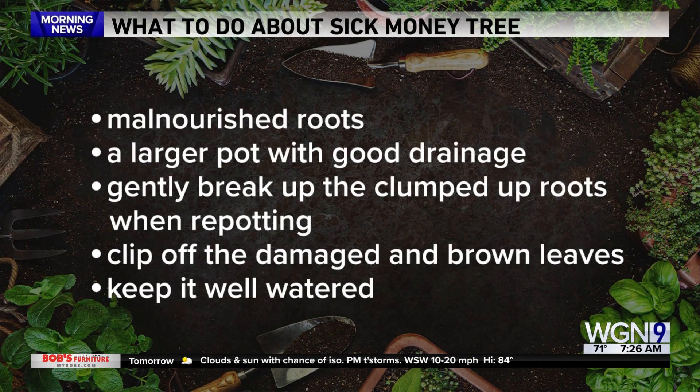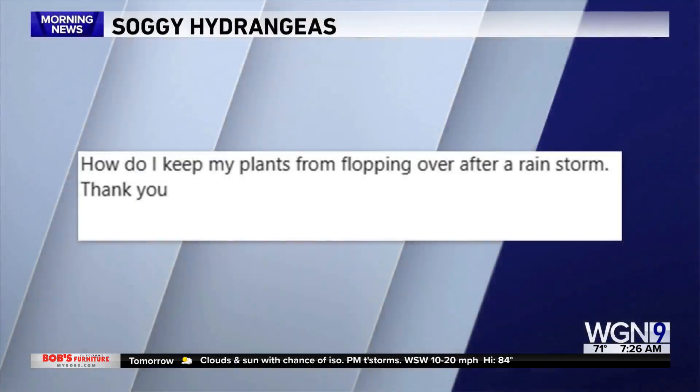I would consider a slightly larger pot, something with good drainage. When you're repotting, gently break up the clumped roots a bit, clip off the damaged and brown leaves, and after you transplant it, keep it well watered in the new home. I'm guessing it will quickly recover, but keep me posted.